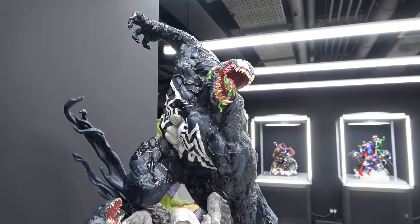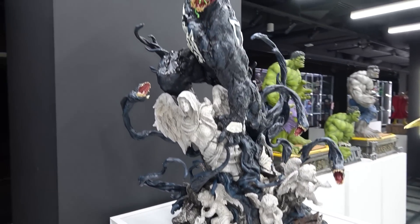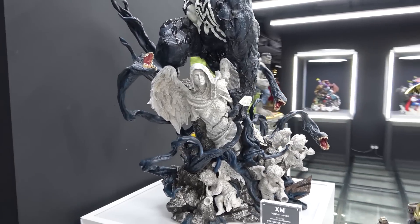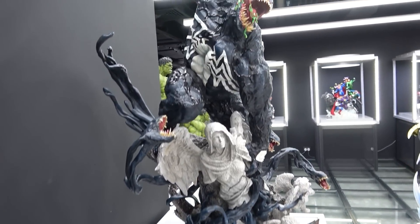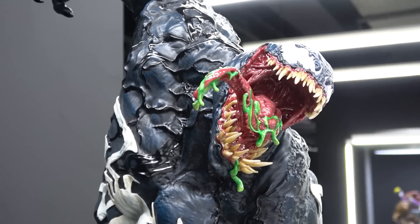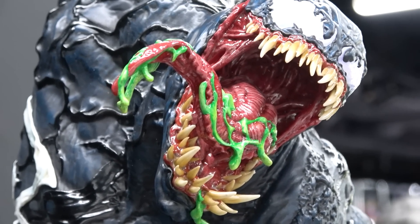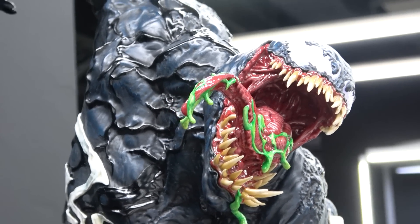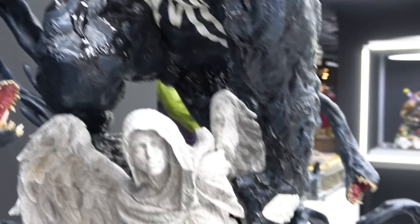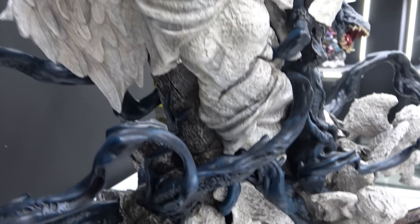Next we have the Venom Arise - this is absolutely massive, as tall as the Hulks, and believe me those are enormous. This guy's huge but it's so cool. He's got all the gross teeth and this green slime coming from the mouth. He's got one arm up and a second one grasping onto an angel statue.